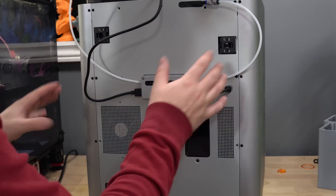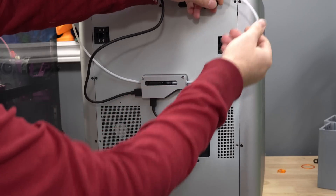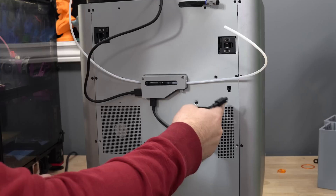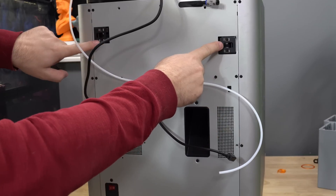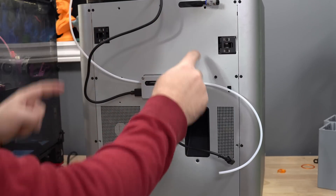We have the machine turned around and we're going to take off this back plate. I have the AMS attached, so I'm just going to unplug the PTFE cable and the one plug that goes into the machine, and move it up out of the way. When it comes to unscrewing this back plate, do not unscrew these two screws here — those are for tensioning the Core-XY system. Just undo the screws that hold this plate on.